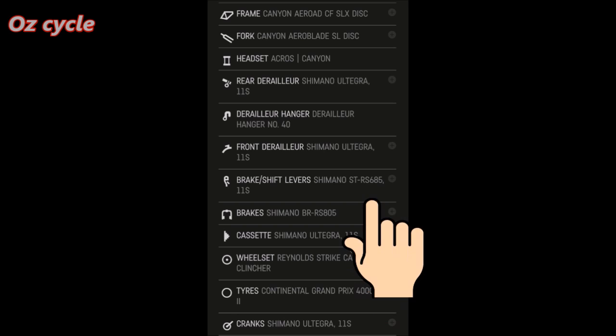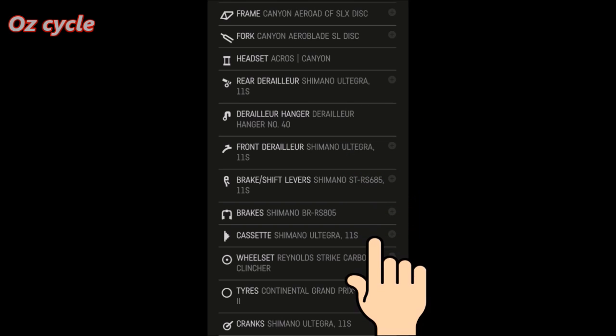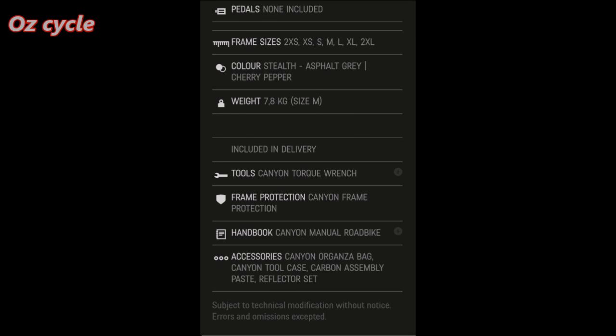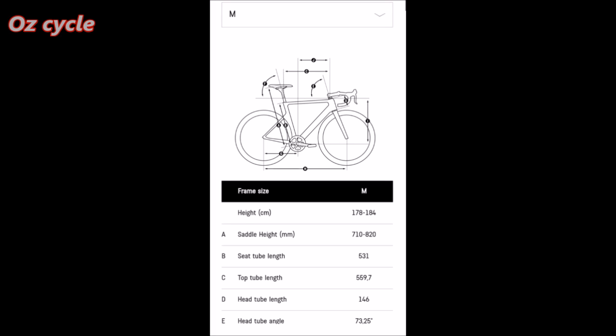Make sure you're happy with the components. If not, if you want to go up or down a grade, just go back and select the model with the components that you want. Note that most Canyon bicycles do not come supplied with pedals, but that's okay — you can go to accessories and order pedals from Canyon, or you might have your own pedals in mind.